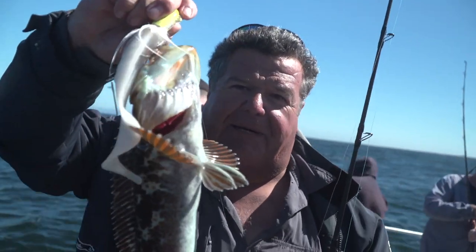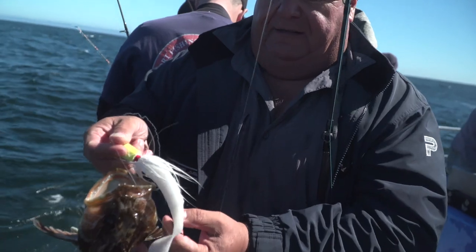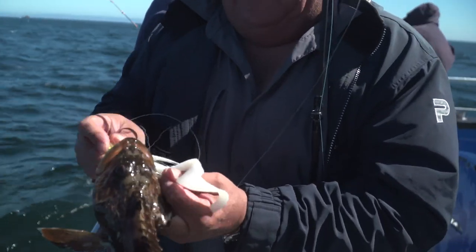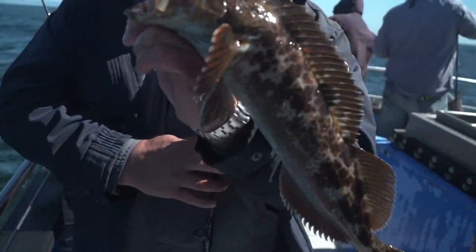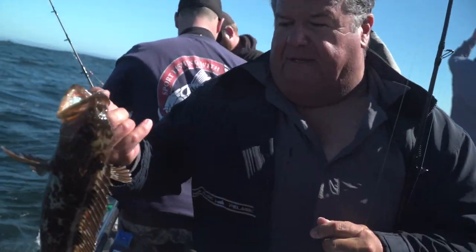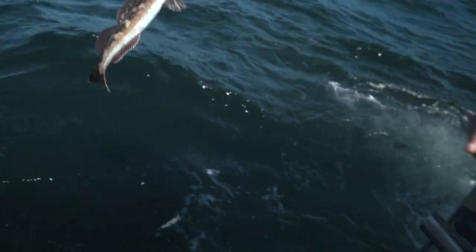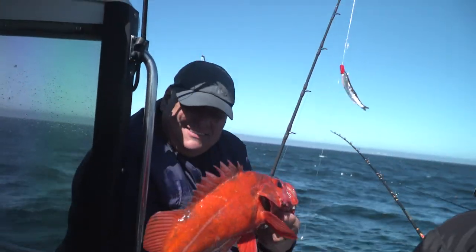And now getting them on the bucktails. This is that plastic skirt there that I had on there. This guy is way too small, just gonna pop this jig out of there and we'll let this guy go. There he goes. Nice vermilion right here at the Farallon Islands.